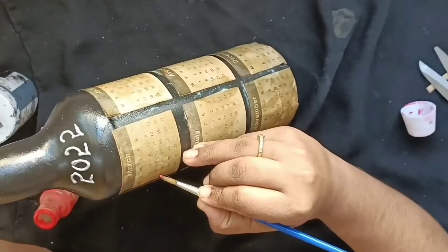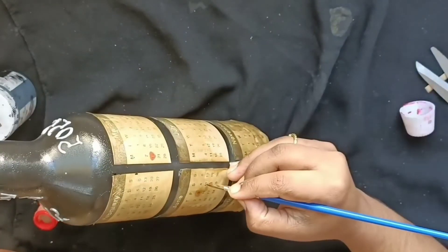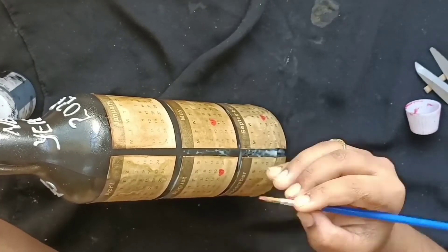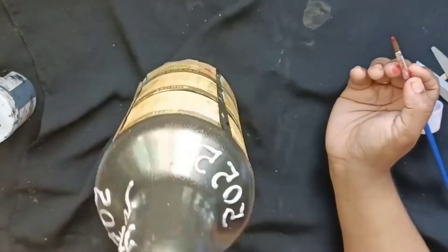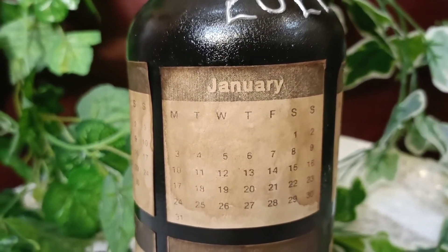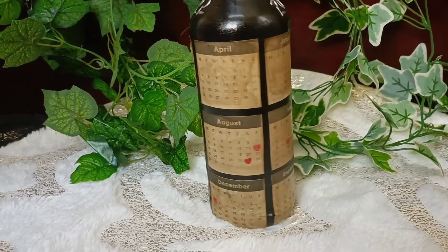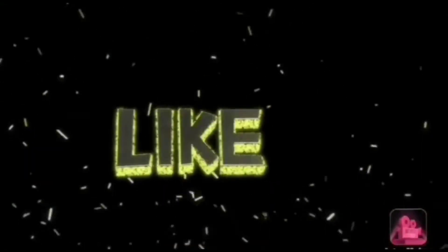This video will be uploaded in 2022. Take care.